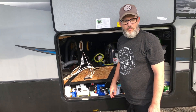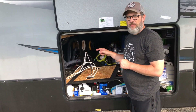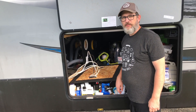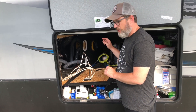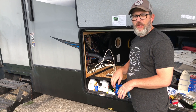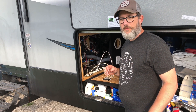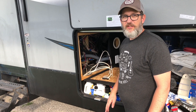So before we put the batteries in, one thing we have to do is change the power converter that's on our RV now to one that is compatible with lithium batteries. In our underneath storage, I had to remove one of the panels to be able to get to the converter. I've already shut the power off from the batteries and from the power pedestal, so hopefully we're good to go.